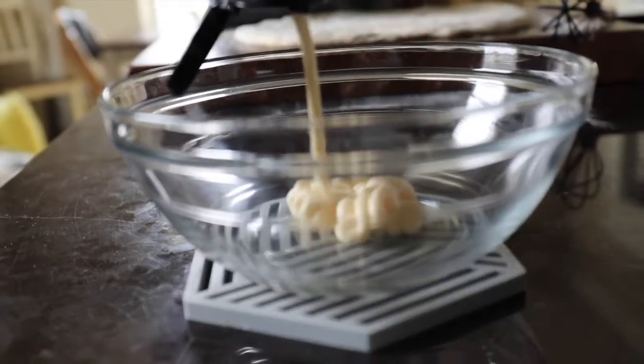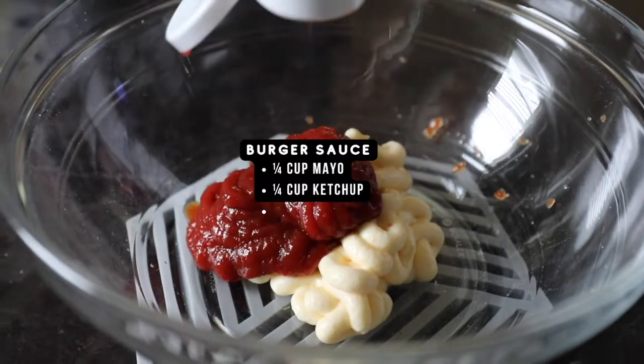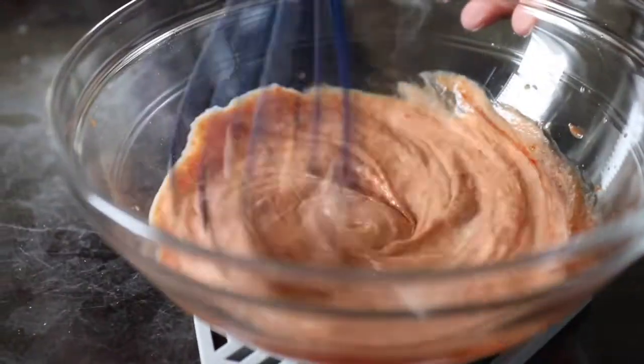You can bake this pizza in the oven, smoke it on the Traeger grill, or you could regular barbecue grill the pizza on a pizza stone, which I'm going to show you here.